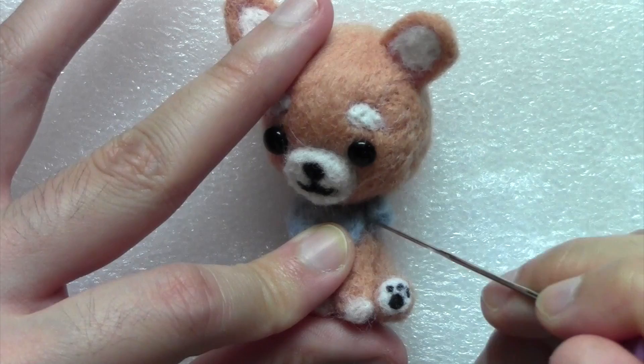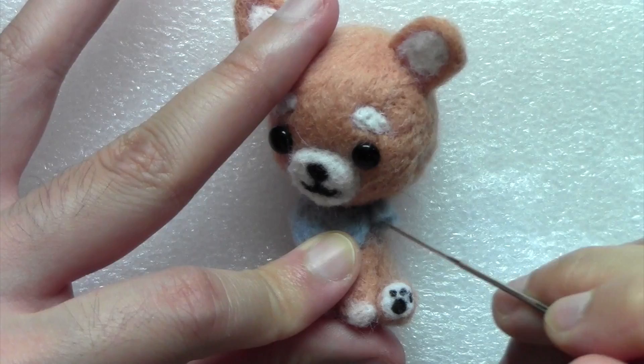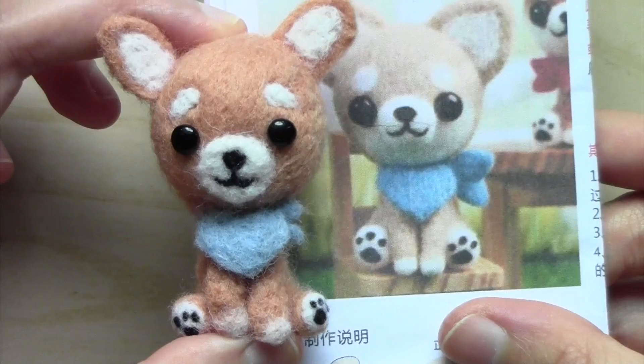This little doggy is completely done now. I tried my best to make it look similar to the picture but since I'm still a beginner at needle felting, it doesn't look exactly the same. Banggood also sent me another red bandana dog that I used too much wool to make, so at least the blue one turned out a lot better.